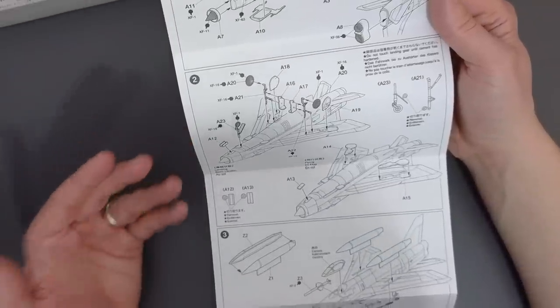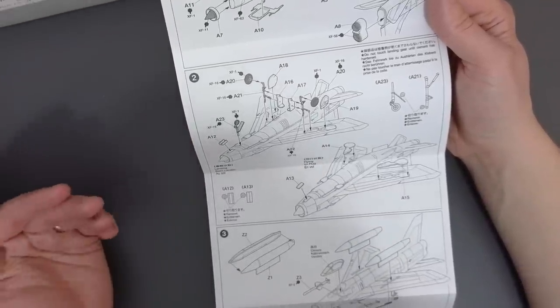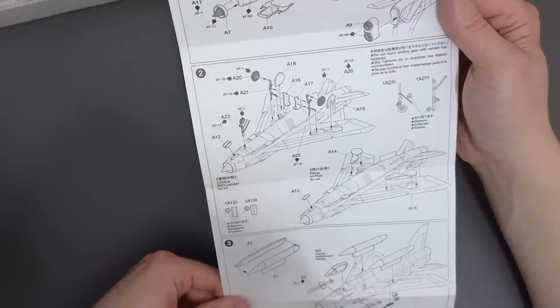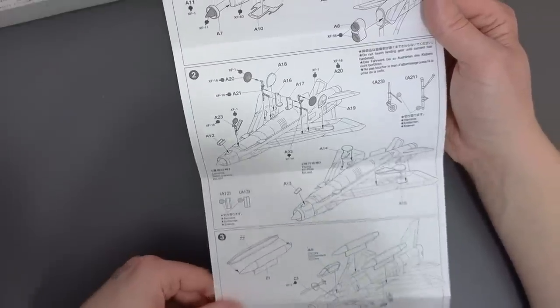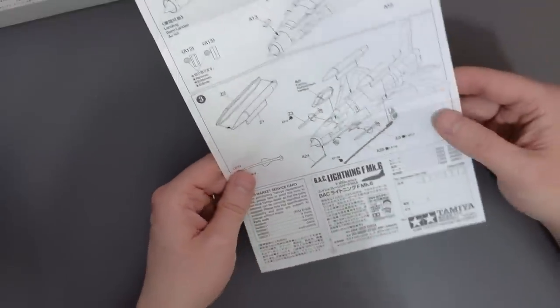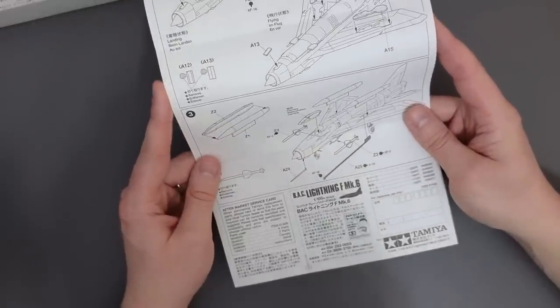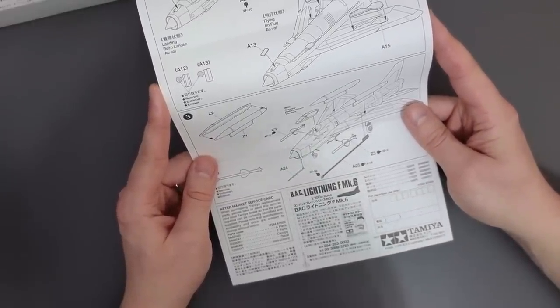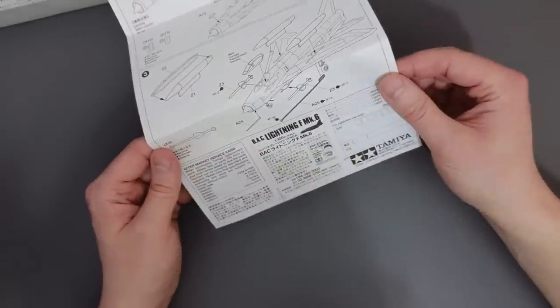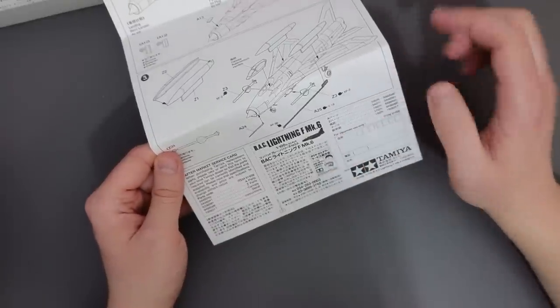I don't think there is a pilot included, so having the landing gear raised makes it a little bit difficult unless you can get a 1 to 100 scale pilot - otherwise you've got a ghost plane with no one at the controls. Moving on to the final step, we add our overwing drop tanks, the cockpit canopy, missiles and refuelling probe. There are some aftermarket service cards at the bottom which I can't use because I don't live in Japan. Overall the instructions are not too bad - would have preferred them in colour but they've got some helpful information for beginners.